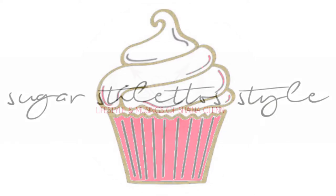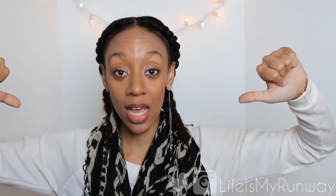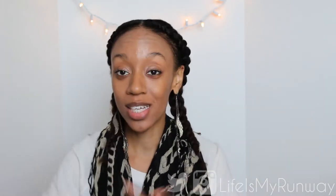Girl, chill out and have a cupcake. Hey guys, it's Shayna and today I am going to do a new series called Ask Shayna — hashtag ASKSHAYNA. This is where you guys get to ask me questions and I'm going to answer them for you. So to kick things off,